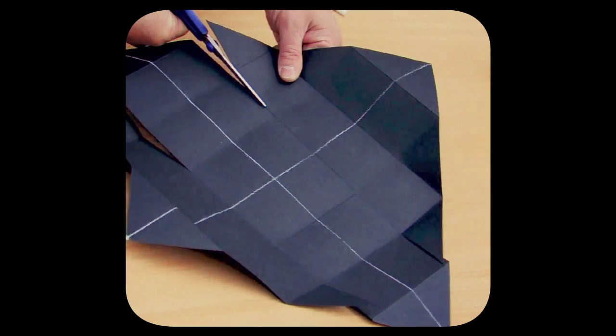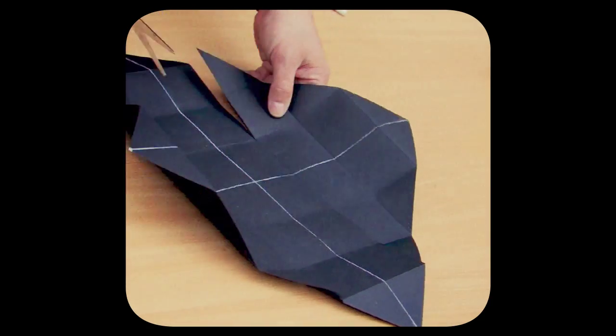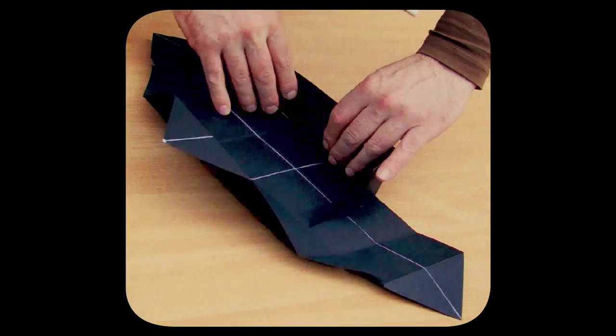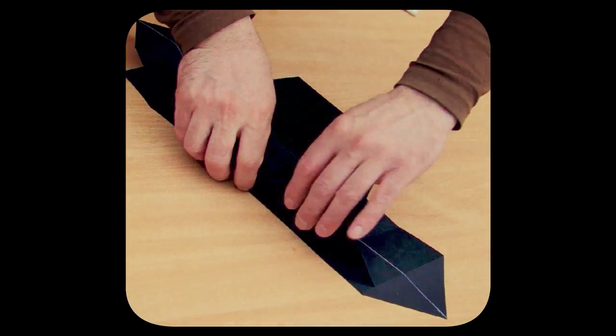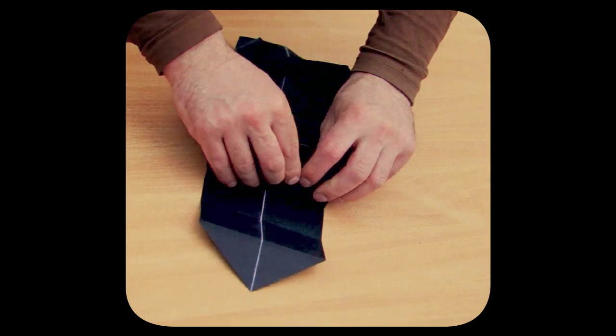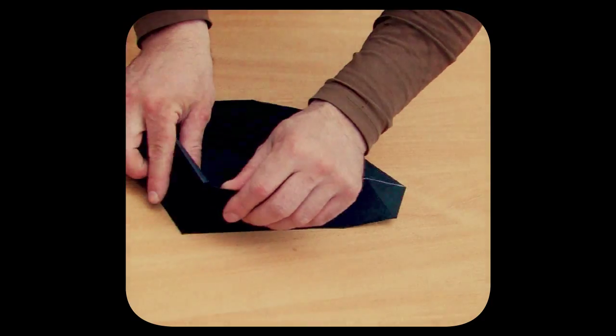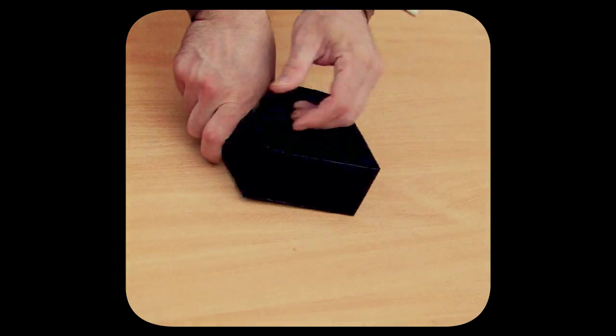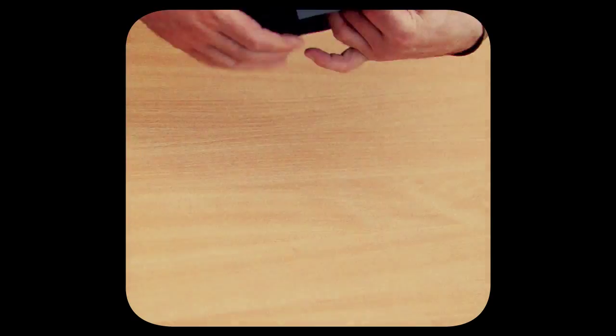The same thing applies to the opposite top point. Now we make the box by folding the paper along the curves, starting with the larger part of the sheet, then we fix them in this position with the lesser wings. Iron the curves if you want to make the box accurate.